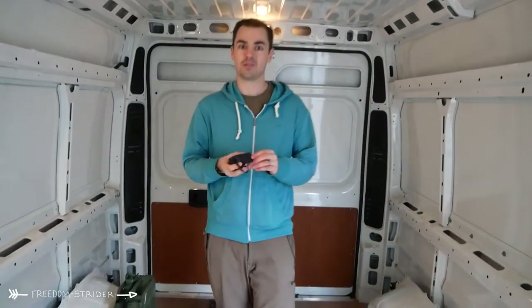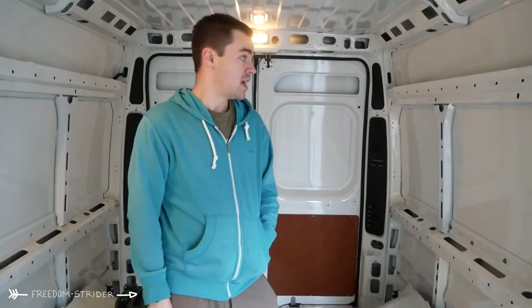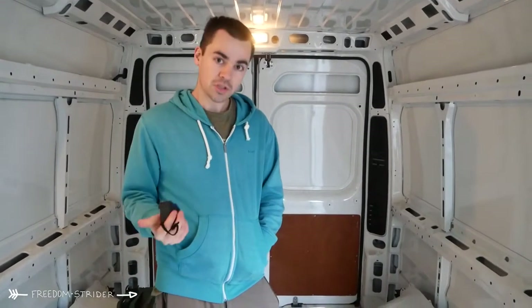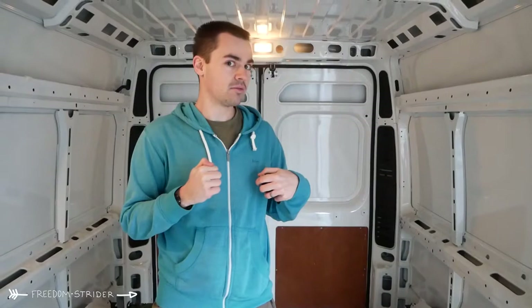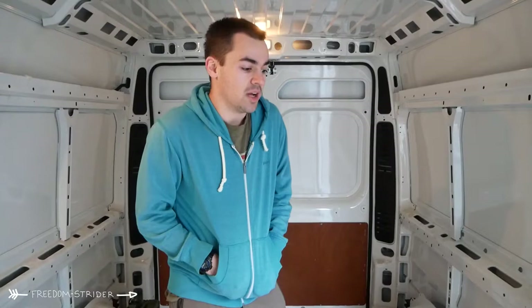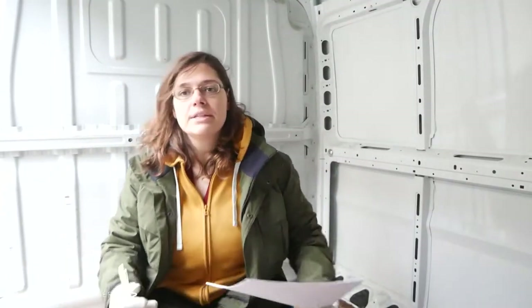Today we're going to take you through the measuring process, show you a bit of us measuring, and share our thoughts on converting this sort of van into a camper van. If there are other types of vans you'd like layout planners for, there'll be a form in the description below where you can pick and choose exactly what van you'd like us to measure. If we get enough requests we'll go ahead and measure one of those for you as well.